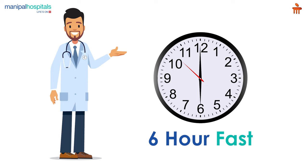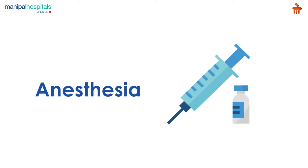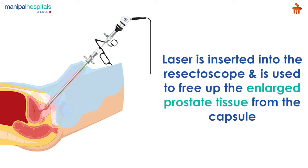You may also be recommended a six-hour fast before the procedure. On the day of the procedure, you are administered anesthesia, after which a surgical instrument called a resectoscope is inserted through the urethra.